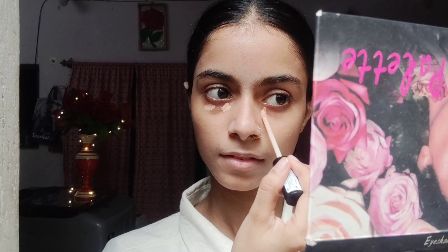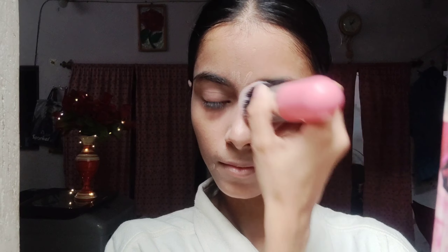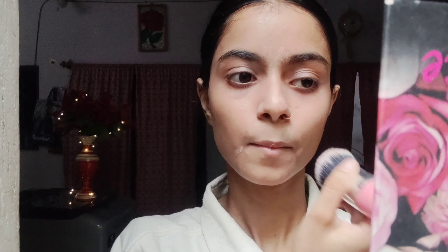Now I am going to blend with the Seven Seas concealer because the concealer hides our dark circles and the pigmentation on your face. I will blend it into my skin in a good way.